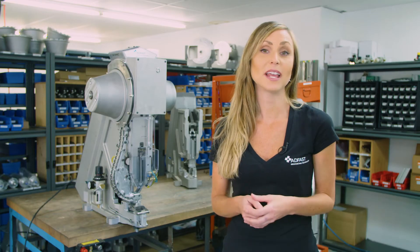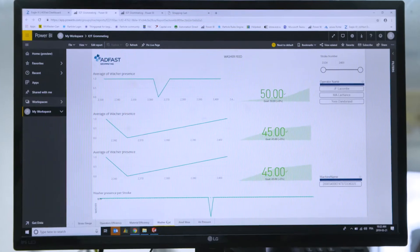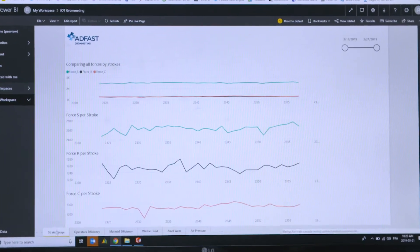If you'd like to be advised about any other production parameter, no problem. You can customize notifications to you or members of your team. All machine data can be consulted at a distance from your computer or a mobile app.